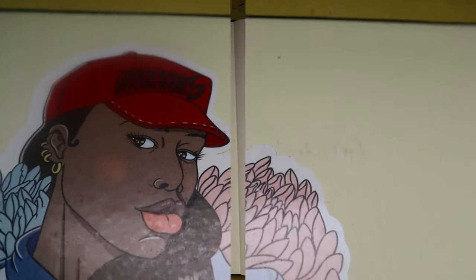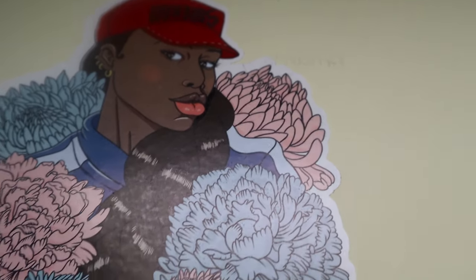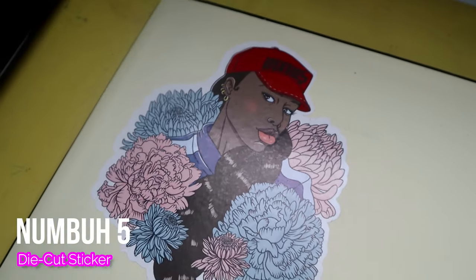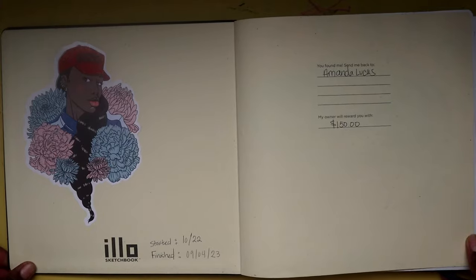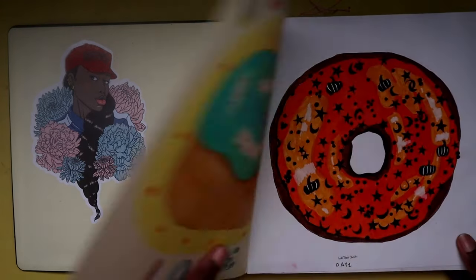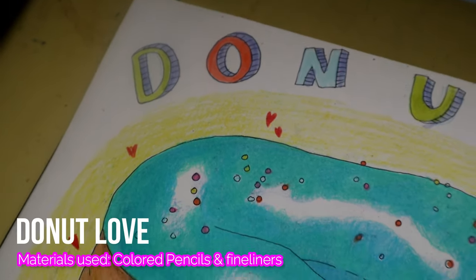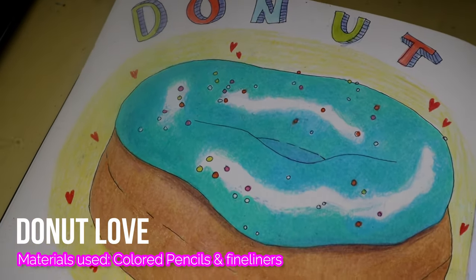As you guys can see, I've opened the first pages — the pre-pages — and this is a die-cut sticker that I created myself using online sticker paper and my Silhouette Cameo. Now on page zero and page one I have the first two sketches.